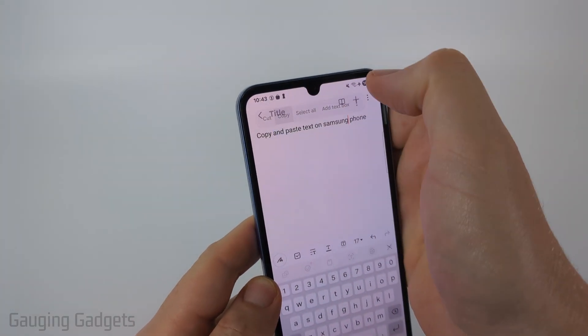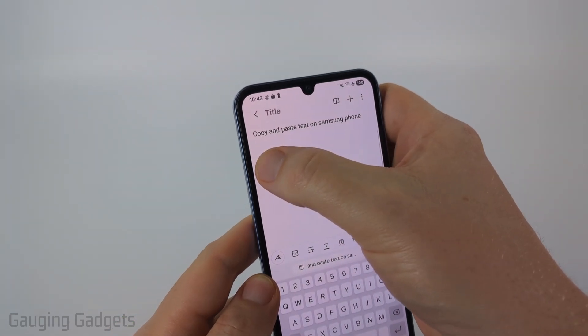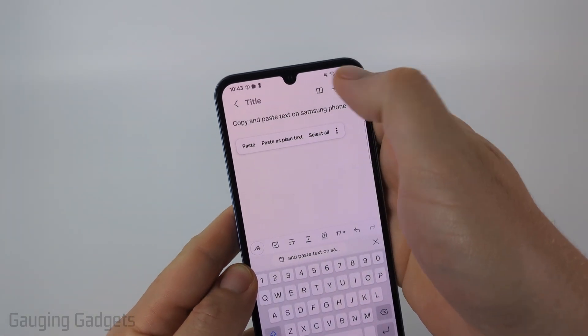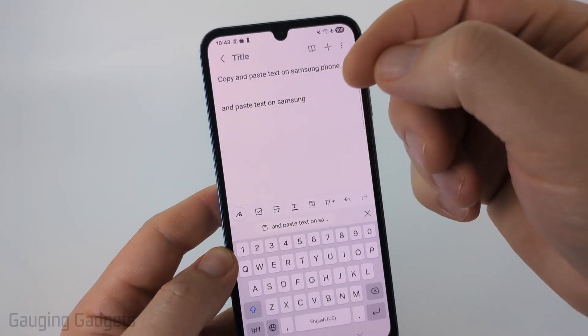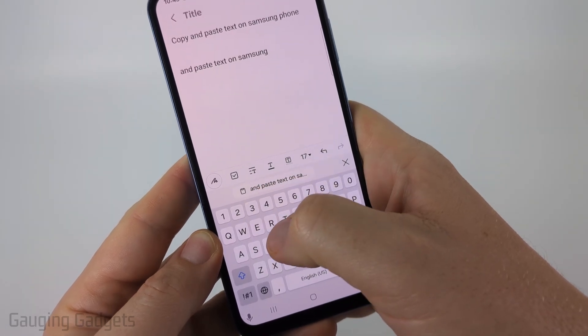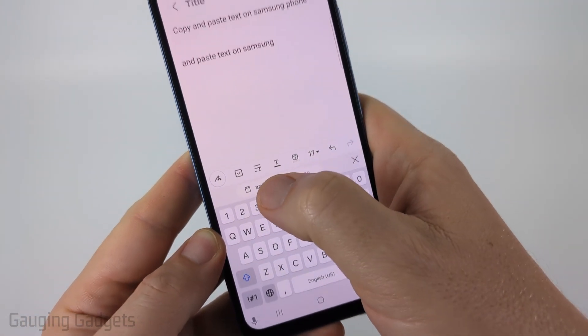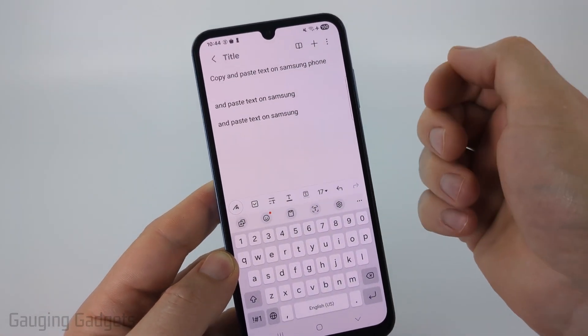Once you've done that, select Copy. And then to paste, all you need to do is select where you want it to paste and then long press. A new menu will appear where you can select Paste. Once you've copied something, you can also paste it by selecting the little clipboard button above your keyboard. If you select that, it's just going to paste whatever you copied.